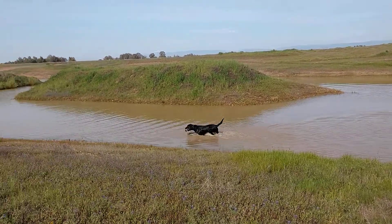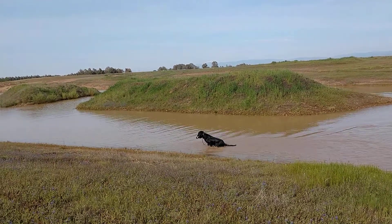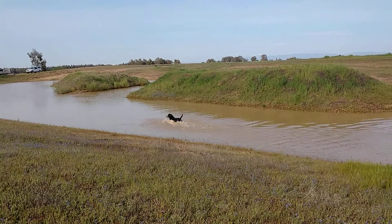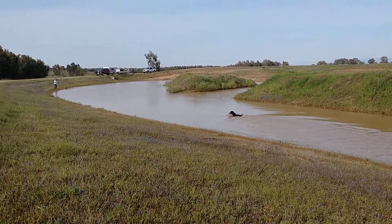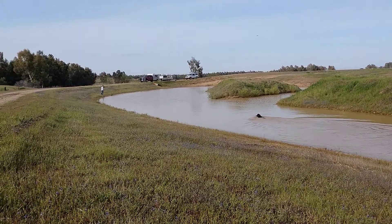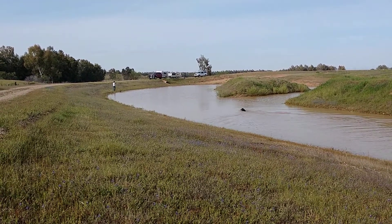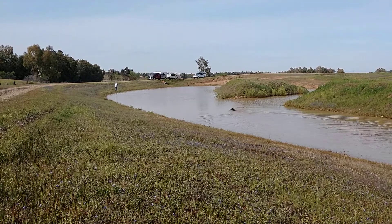She's stopping him because he's wanting to run back along the shore. She stopped him and cast him into the water, and he did that just fine.